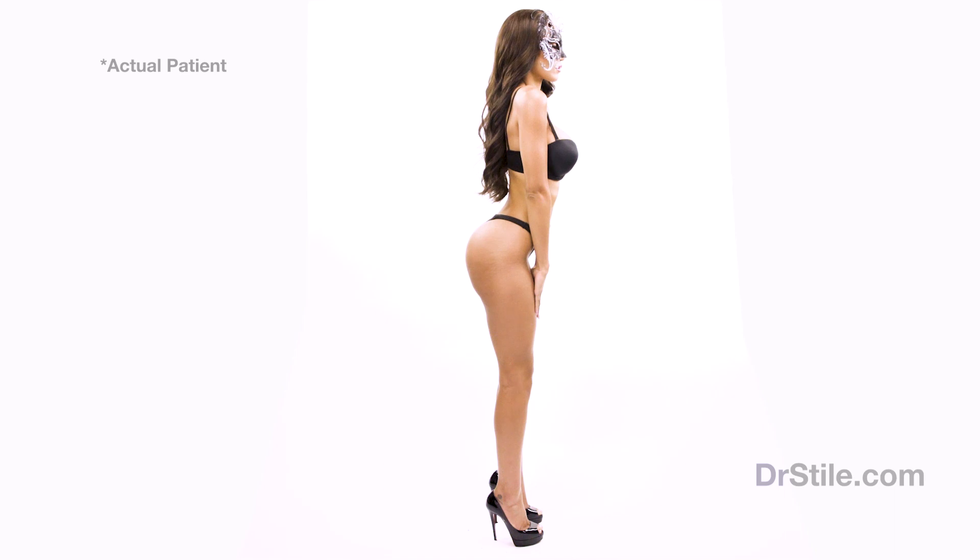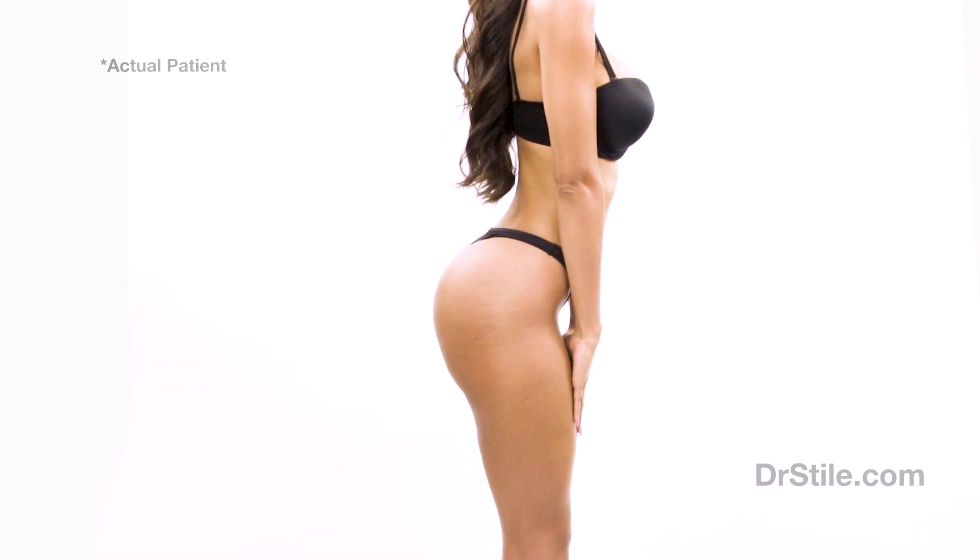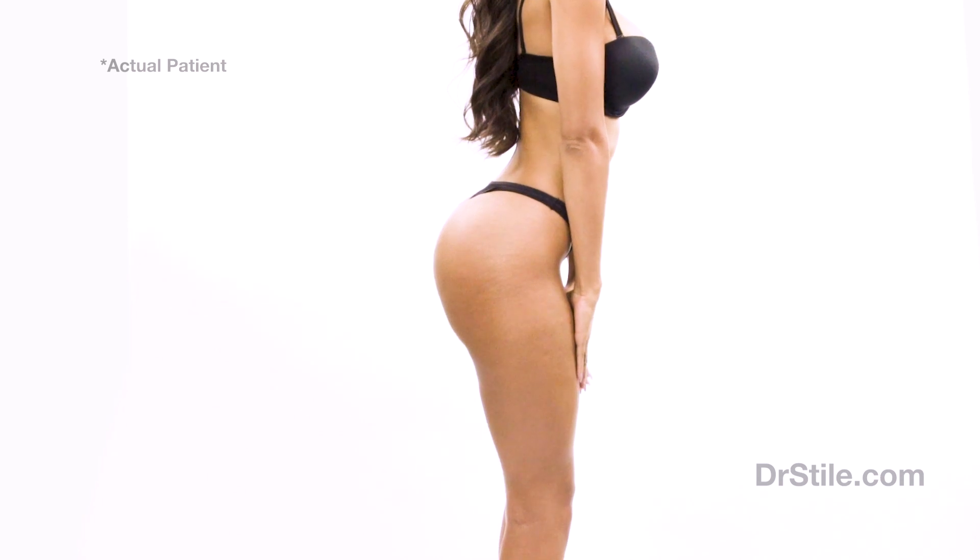A Brazilian butt lift, or gluteal enlargement using fat, is a cosmetic surgery procedure that transfers living fat from multiple areas of the body to the gluteal region or rear end. This procedure benefits patients in many ways — it can enhance the shape and increase the overall size of your buttocks, or lift and fill out rears that have sagged from weight loss or aging.